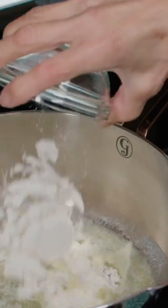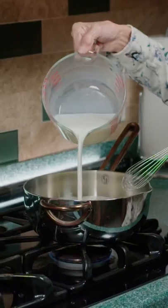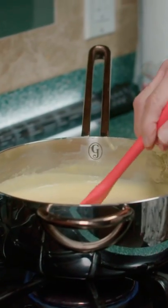In a saucepan, melt butter, then add flour. Keep mixing till it thickens. Add in half our milk, mix, milk, mix. Pour in our cheddar and Parmesan cheese, and stir until it's light yellow.